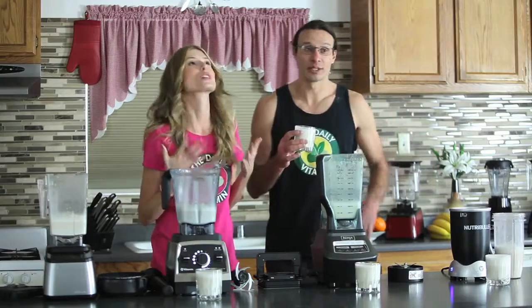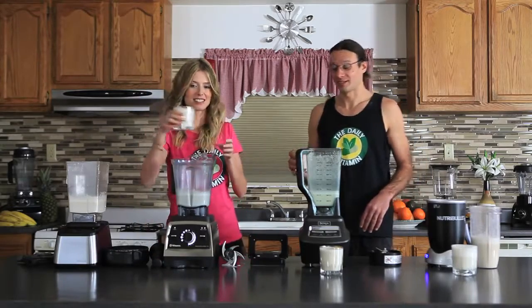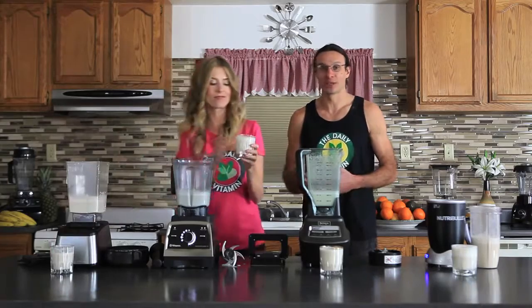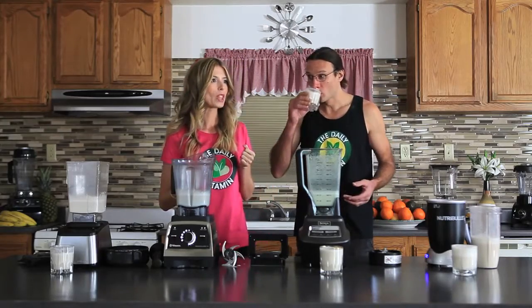This is cashews and almonds with water — that's it, no sweeteners or anything. So good, amazing! It's really good to drink it this way — this is all natural, there's no preservatives or additives, and it's not pasteurized like a lot of the milks you buy at the stores.